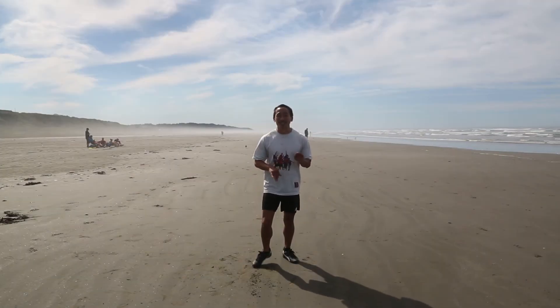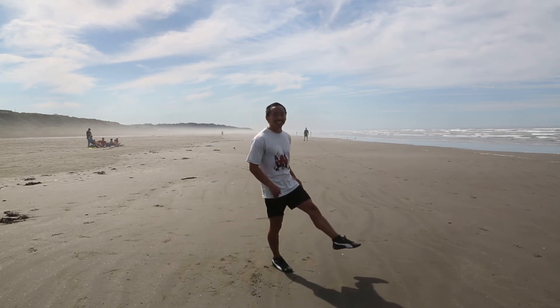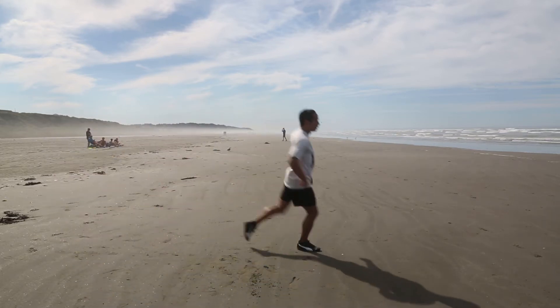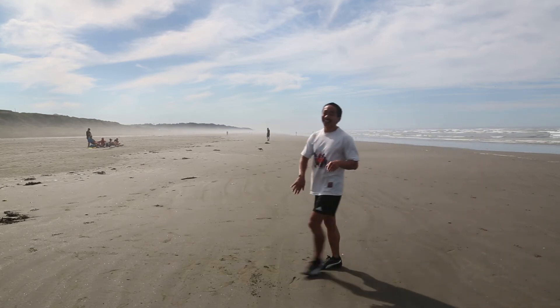Now we're going to do a little bit of a leaping drill. What you're going to try and do is get 2 straight legs in the air each time — it looks like this. Notice how my legs are straight on each jump.